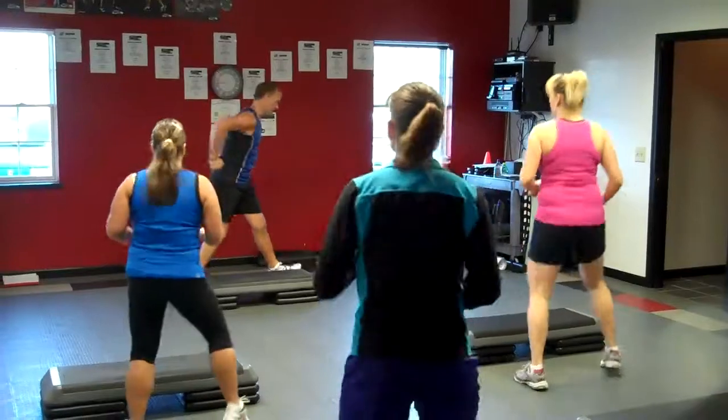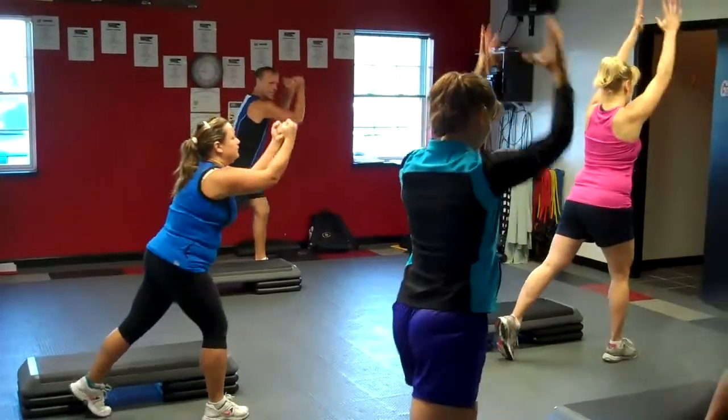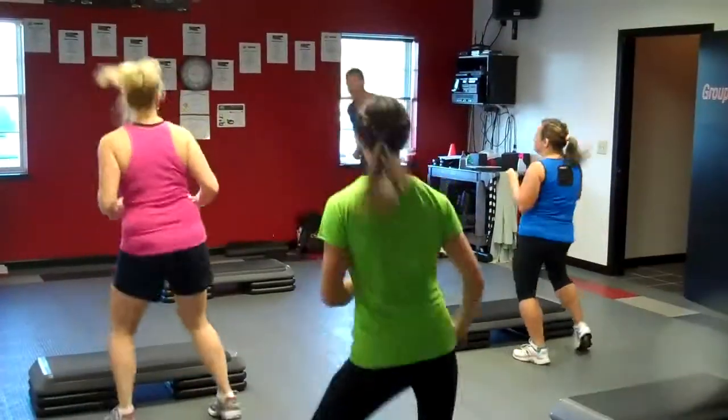Good move, calf stretch right here. So we push through the toes, squeeze the calf muscle, down, take it back, let's go.